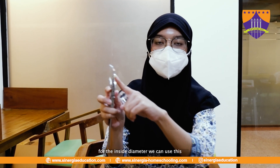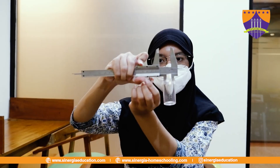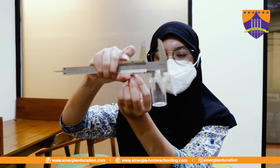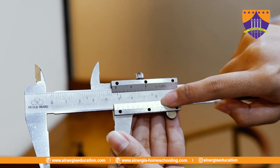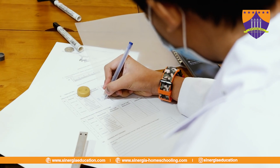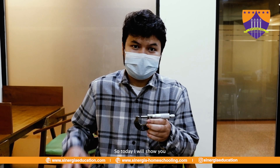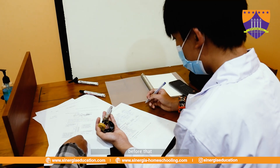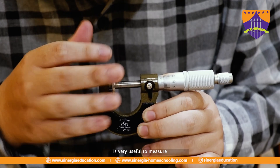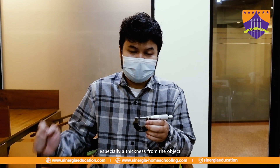For the inside measurement, you use this part. So today I will show you how to measure using a micrometer screw gauge. Before that, a micrometer screw gauge is very useful to measure, especially the thickness of an object.